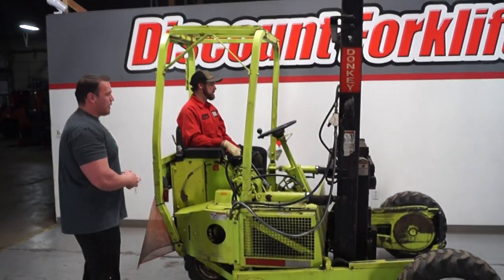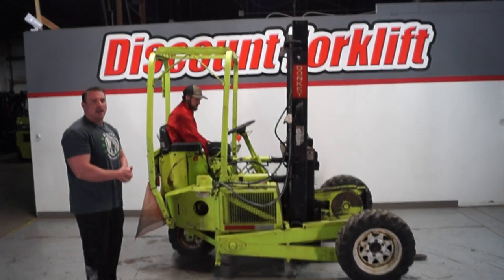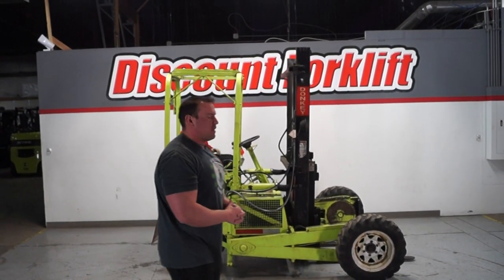I have a demonstrator here, Brandon, who's going to show you guys this thing inside and out. Take it through some maneuvers, work the hydraulics — see, it's all good to go.